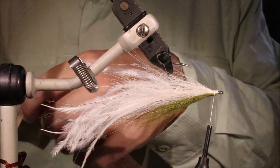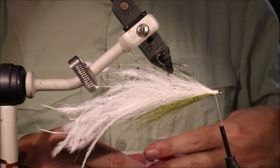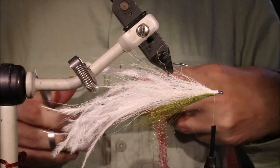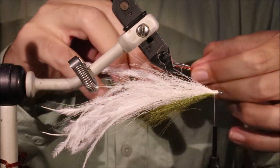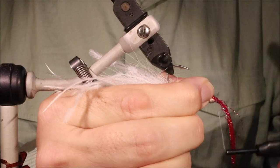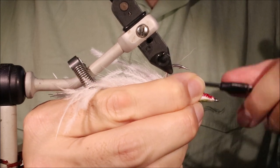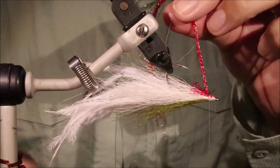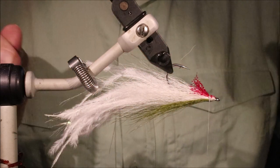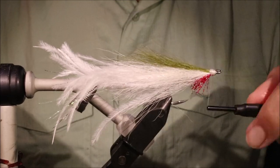Then the last thing is a bit of crystal flash for a throat. You can use other flash if you like. I cut a whole length because I'm going to do a few of these. What I like to do is offer it in, catch it right at the eye, fold it back, then just tie over. Then I can come in and trim it — set that aside for the next fly. Then just tidy up this head and whip finish.